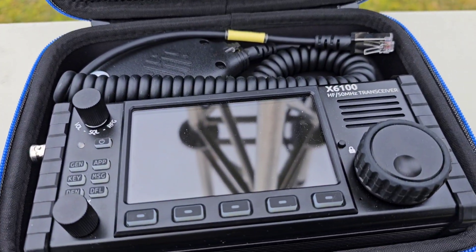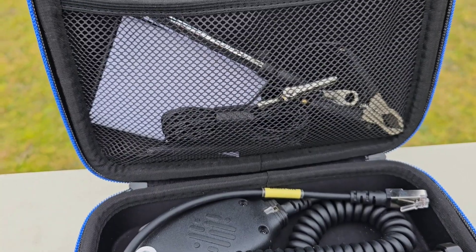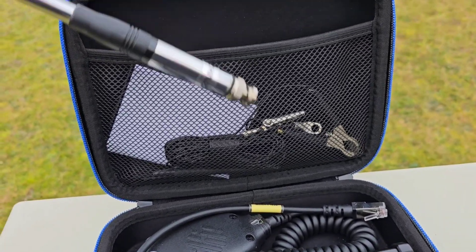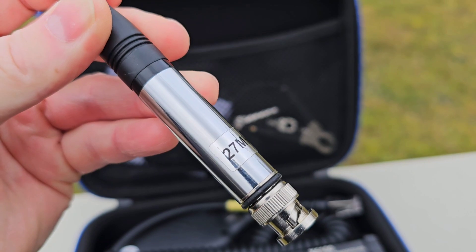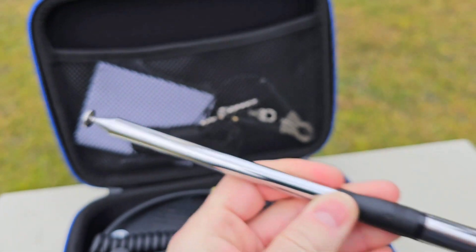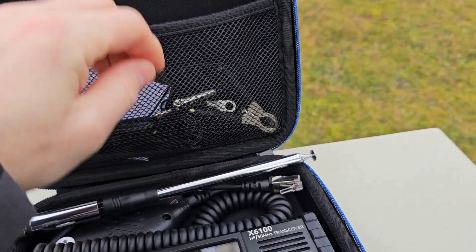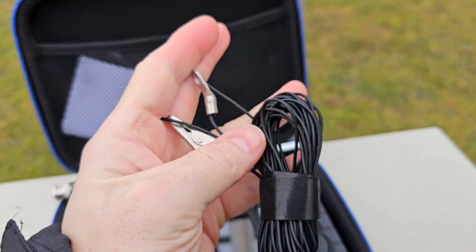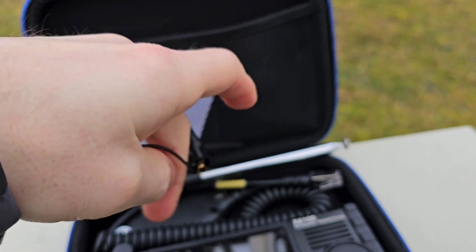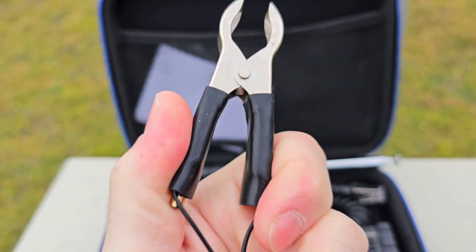You can see here the X6100, you can see the external microphone, you can see also this 2m, 12m and CB band antenna which is the telescopic with the BNC connector on the bottom. I also made this dual-band counterpoise with a crocodile clip.